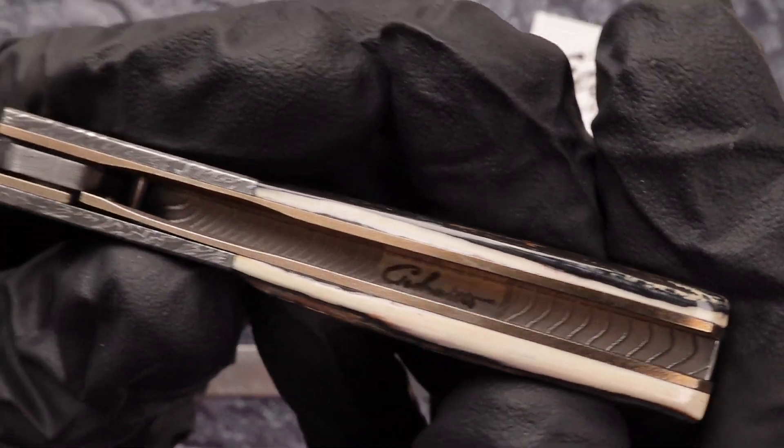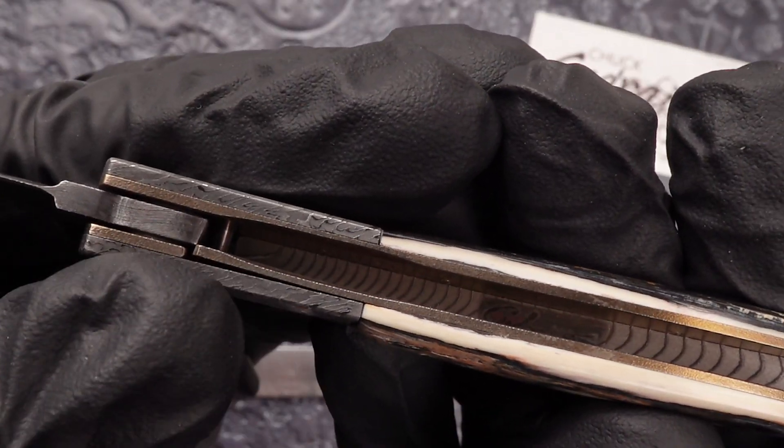The backspace, as you can see, has been etched with his last name. And then you can see the liner sits right there.